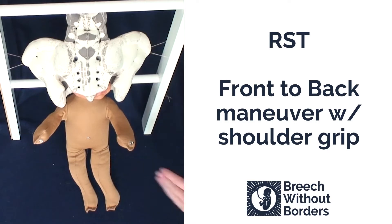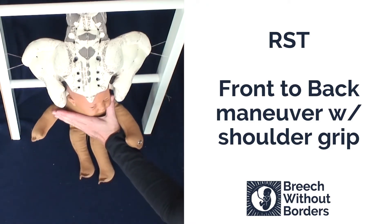The baby can now be born. If the baby's head needs assistance, you can do a simple shoulder press.